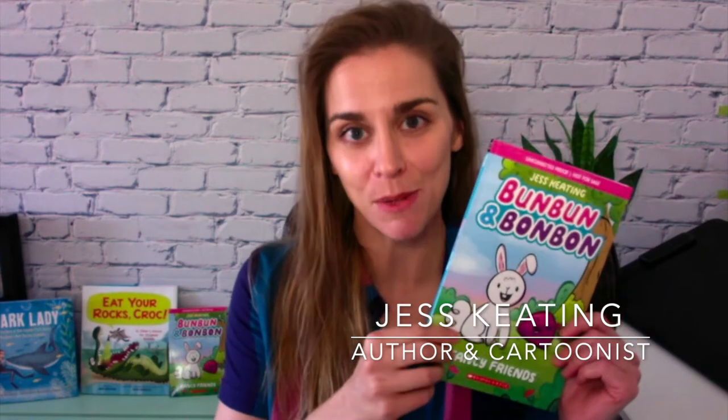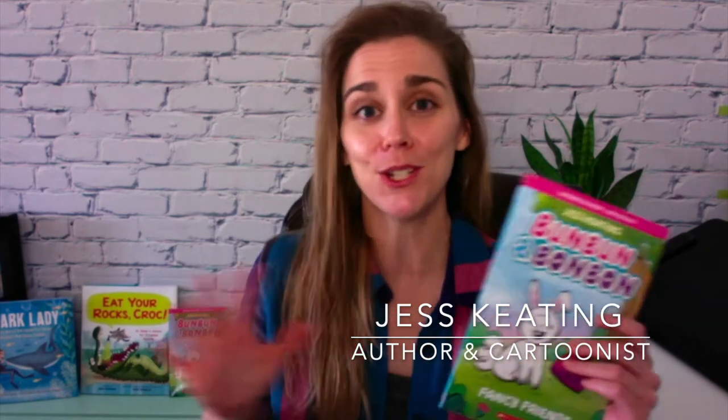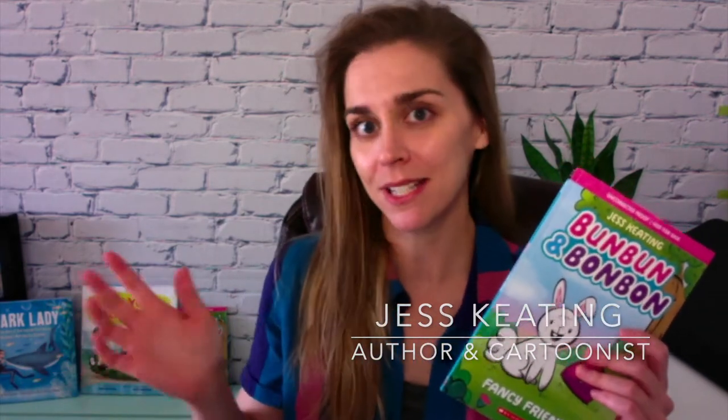Hey everyone, I'm Jess Keating and today I wanted to talk to you a little bit about making your own comics similar to Bun Bun and Bon Bon. What do I mean by that? This is about you making a comic about something you love. I happen to love bunnies and I happen to love candy, so I put those two things together and created a really fun story. But no matter who you are or where you come from, you can create amazing comics that everybody will want to read and that you will love to create.